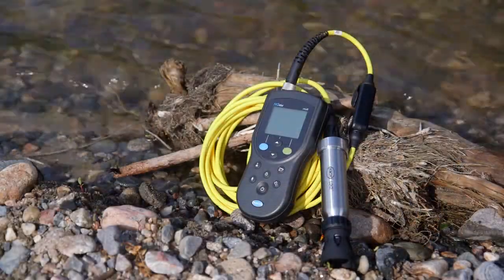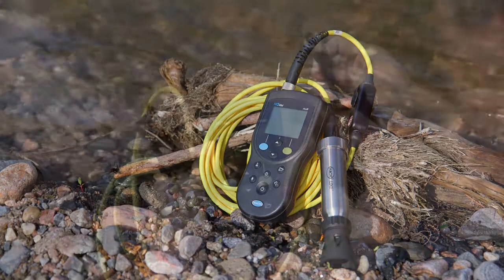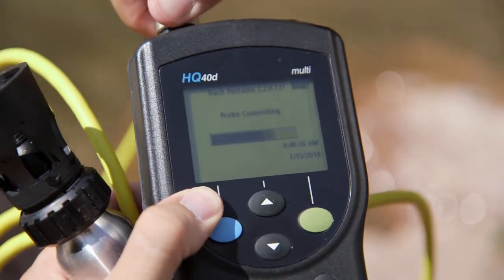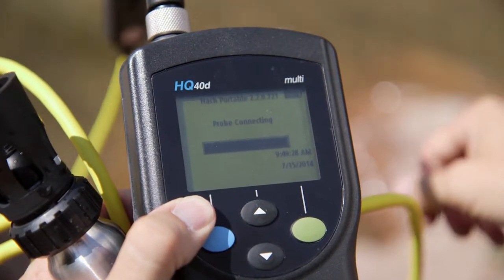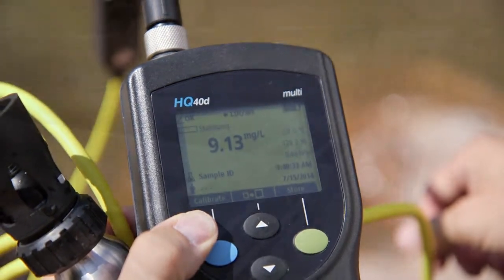Hawks portable HQD meters and IntelliCal probes are built as tough as your job. Designed for water quality experts, the Hawks HQD portable meters take the guesswork out of measurements with an easy-to-use interactive UI that reduces the need for operator training.